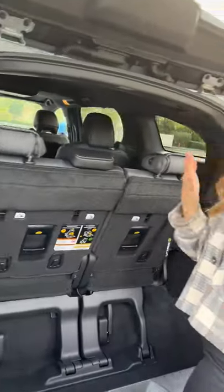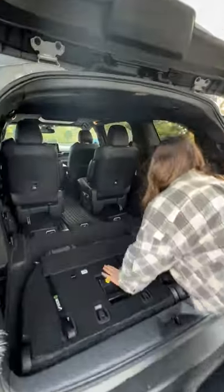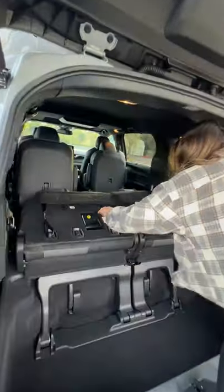Come join me. If you want a flat floor and more storage, try this. And it's just as easy to put them back up.